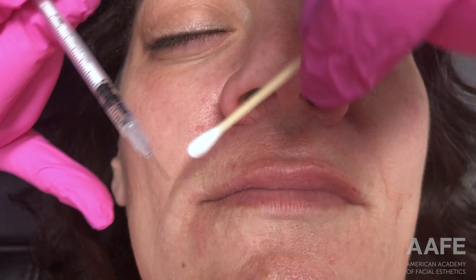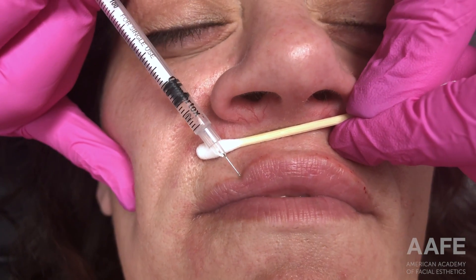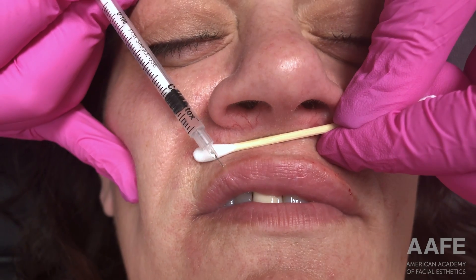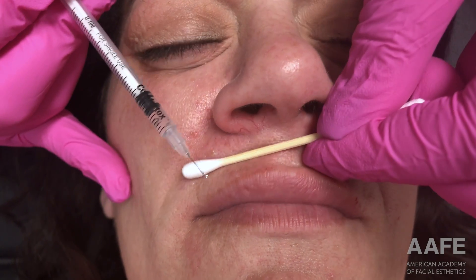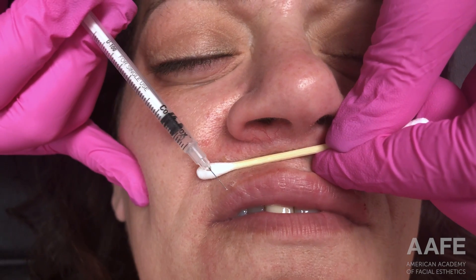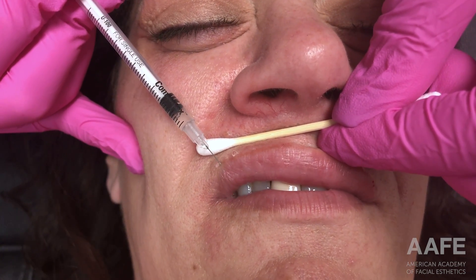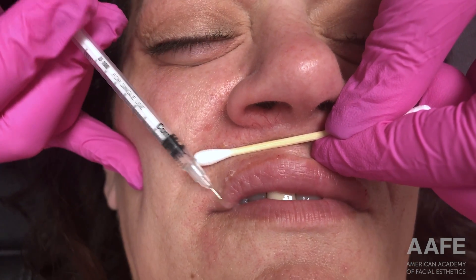It's really nice to have a patient who has never had their lips done before — you can kind of make them your own and create some really nice beautiful lips. I'm starting right within the pink of the vermilion border, never actually entering outside of the vermilion border, just so I'm not creating any opening for the filler to migrate out.